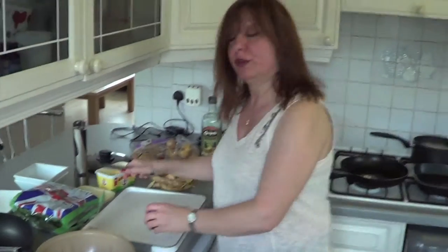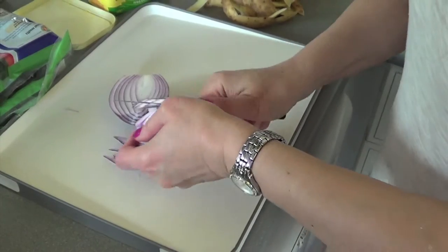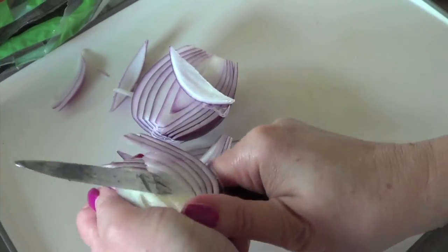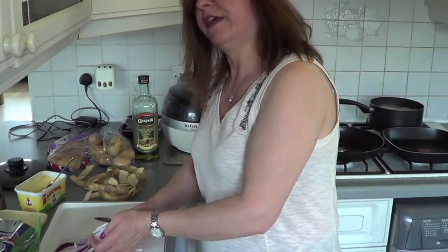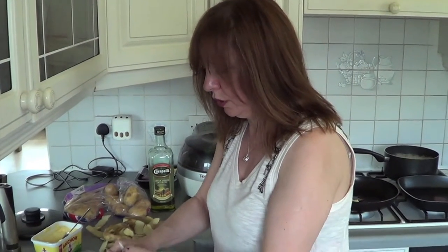While the chips are cooking for about 10 minutes I'm going to slice the onion. Just slice your onion — I've got a red onion here but use whatever onion you have. One onion is enough for two, and then that goes in a pan to cook until it's just soft.